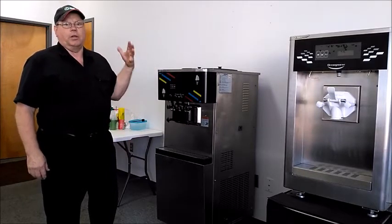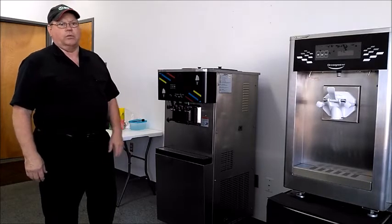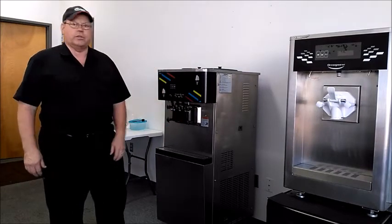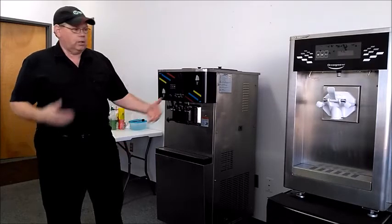It's very popular for yogurt shops, delis — just a basic all-around good workhorse machine. It has three quart hoppers, just like the 118, and two quart cylinders. It produces a lot of ice cream.